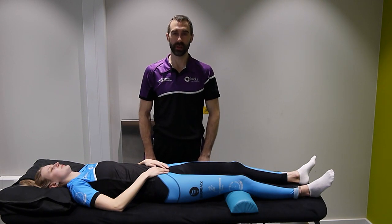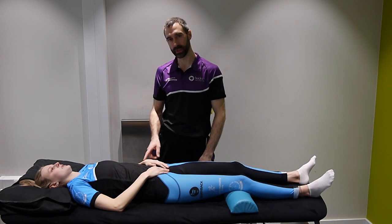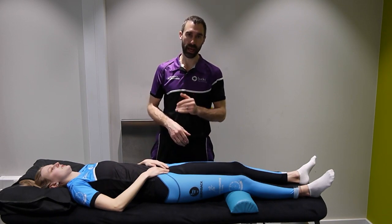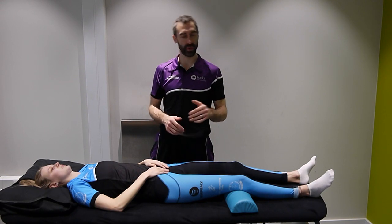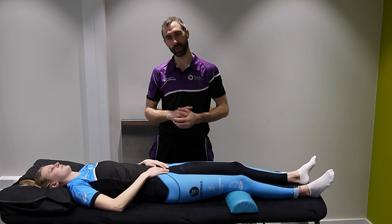Welcome to another mobilisation video. Today we're going to be working on the wrist, so the radiocarpal joint. We're going to be performing some passive accessories: AP, PA, transverse medial and transverse lateral, helping our movements of flexion, extension, and radial and ulnar deviation. Let's get started.